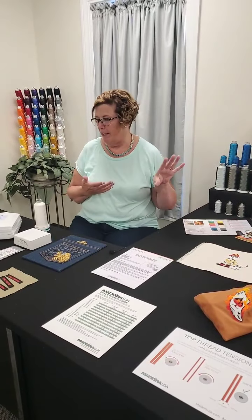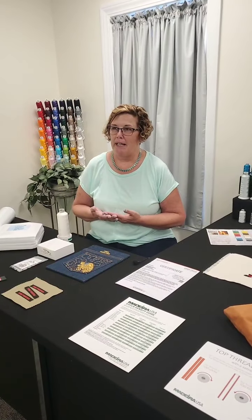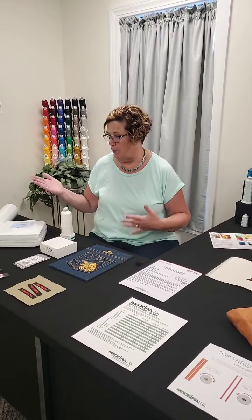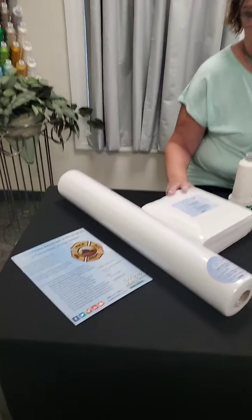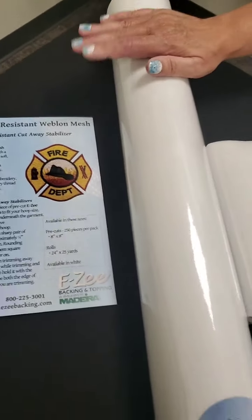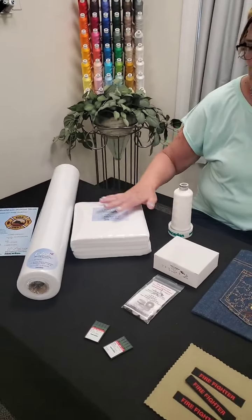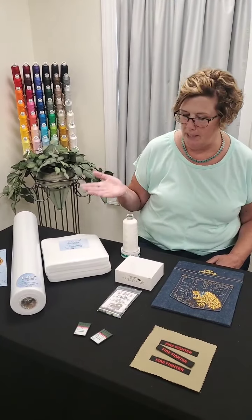So not only do you want to use thread that's flame resistant, you also want to use bobbins and backing that are flame resistant. You don't want to be adding anything to that garment that's going to compromise the safety. The backing we carry here is called Easy Flame Resistant Webline Mesh. It's available in pre-cuts — the eight by eights — and also in the larger roll, which is 24 inches by 25 yards. This is also good for children's wear or infants' wear as well, for that same reason.